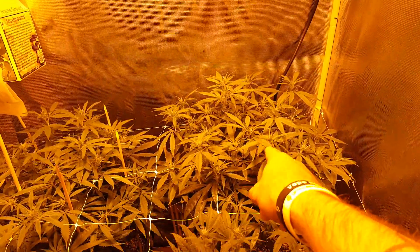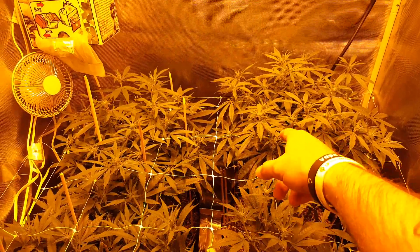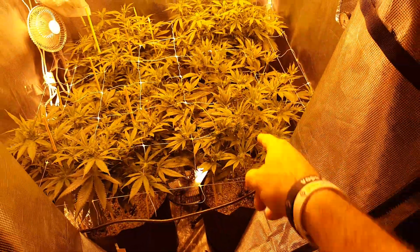So this one got away from me — that's Granddaddy Purple. It was a week older when I got it so there wasn't a whole lot I could do about it. That's Granddaddy Purple, that's Jack Herer, that's Northern Lights.